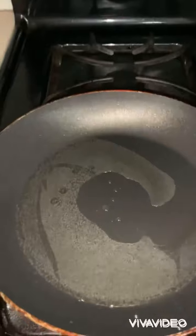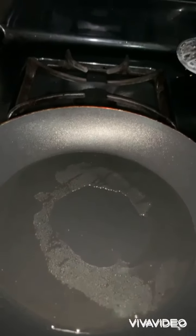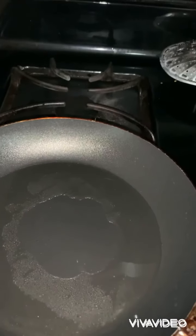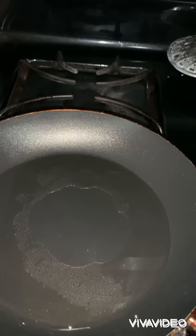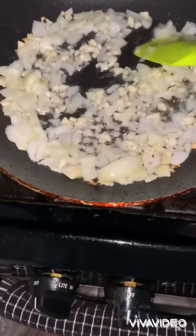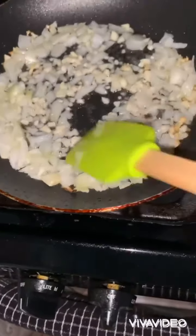Let it heat a bit. Make sure your fire is on medium heat. Now I'm gonna add all my ingredients and sauté a little bit — the ginger, the onion, ginger, onion, and garlic.